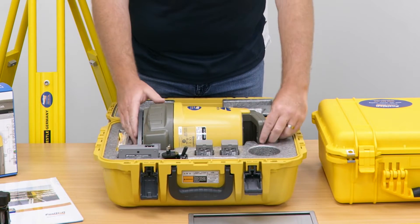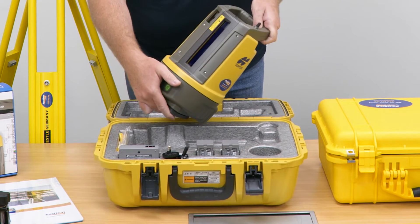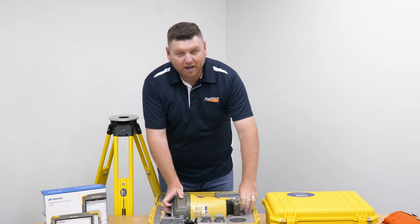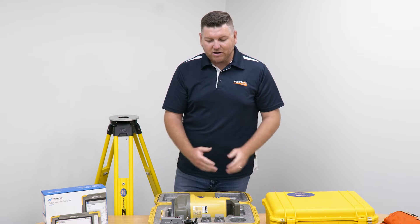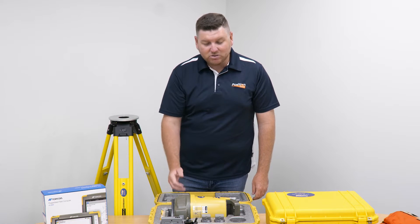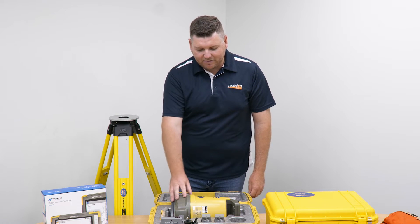Inside we have our Topcon LN150. It has a range of 135 metres, giving you a 270 metre working window. Easy setup with one button, and it also self-levels like your rotating lasers.